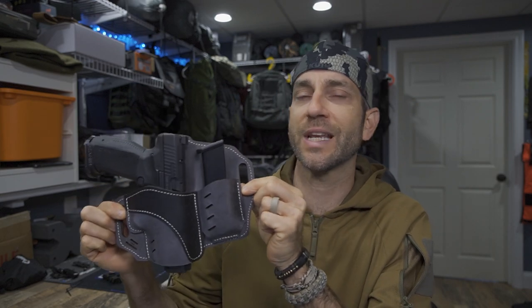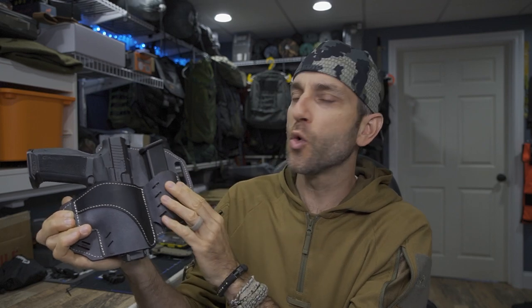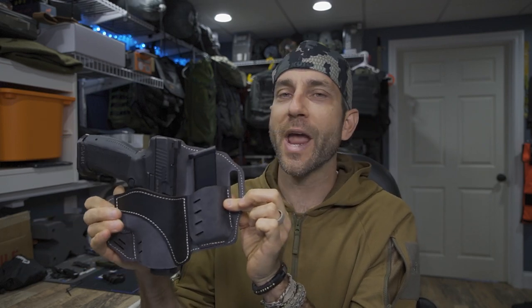This here is the Horizon — the Horizon outside-the-waistband holster in their newest colorway with the gray.